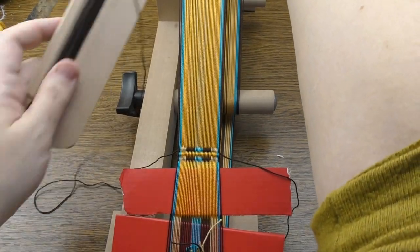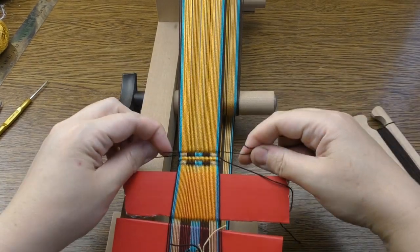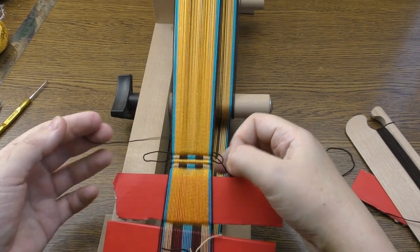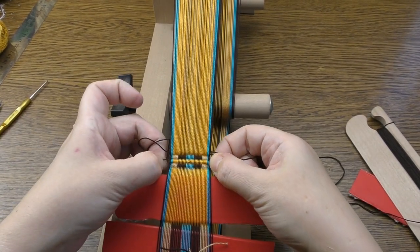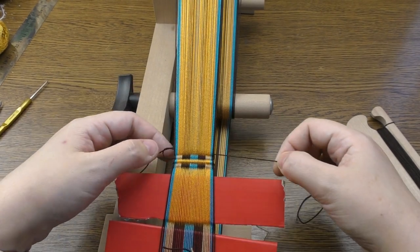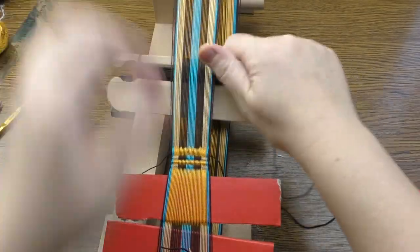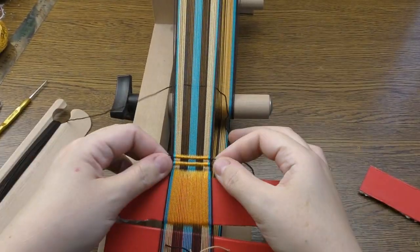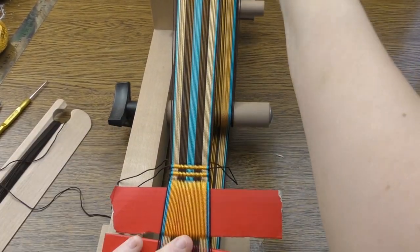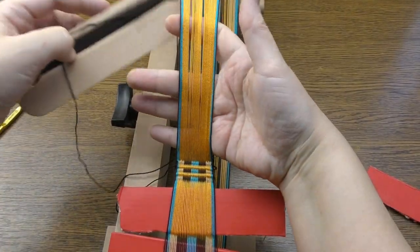To secure the tail, once it's finished and woven in we can trim it off later. I usually like just two or three picks at the same time and that would be enough for me. Change the shed — a bit tight — then pull the thread. Done.